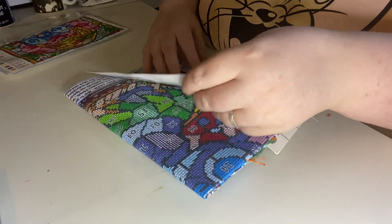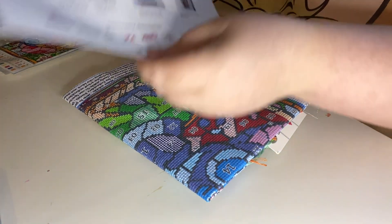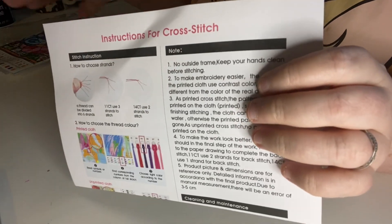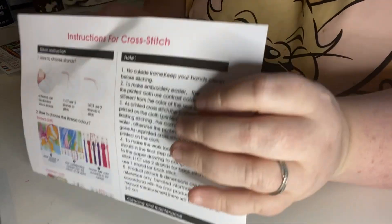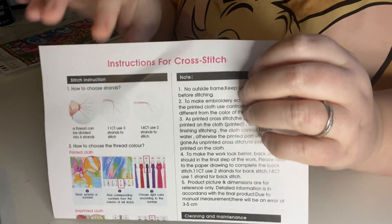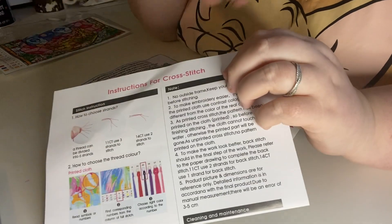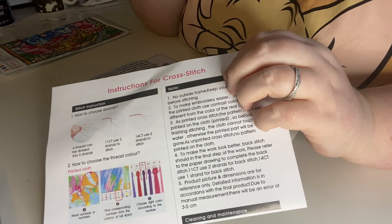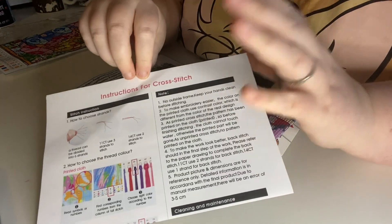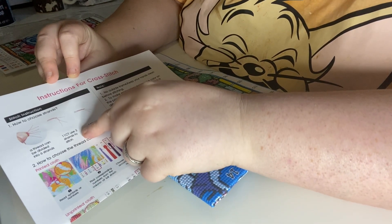You get instructions on how to stitch, just in case you're a new beginner. On there you get what is labeled on your canvas, and a sheet that tells you where to put each stitch. It also tells you how many strands to use — for a 12-count I think you use two strands.